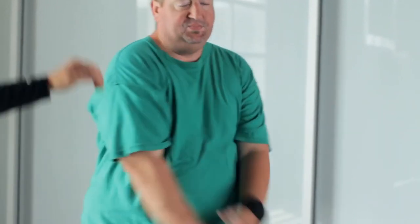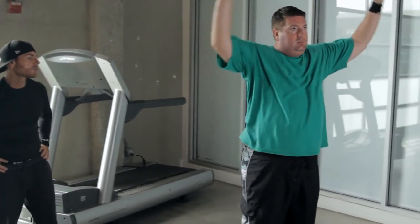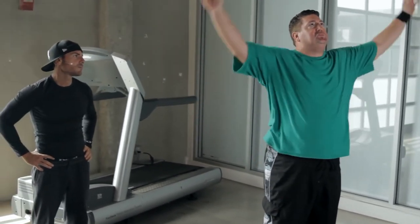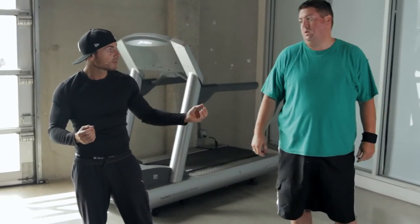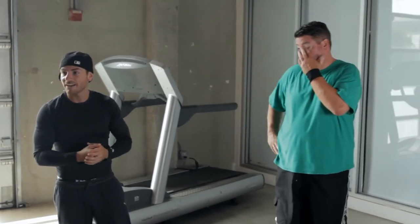Cross arms. Inhale. Two more times. One more time. As promised, I'm giving you two awesome lower back stretch tips today. This is really for Michael, but he's willing to perform everything for you guys as well.